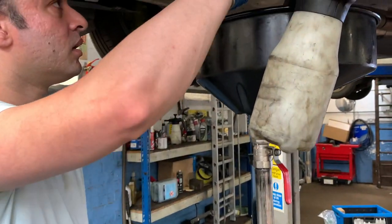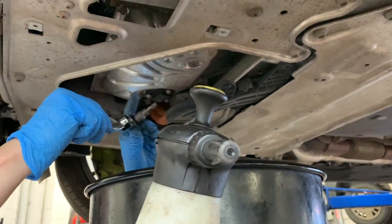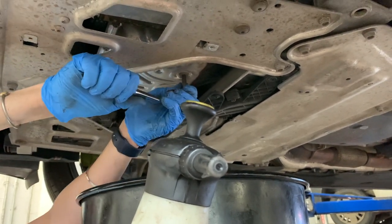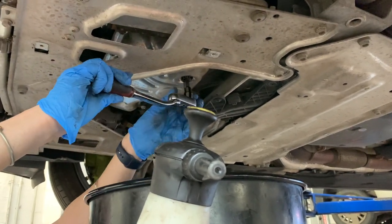Here is a T45, and this is what removes the oil drain plug. It's pretty easy to take off — it's on there with 25 pound-feet of torque, so that's what you're going to set it back to when you reinstall it. That's also the same torque spec for the oil filter on top.